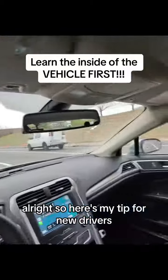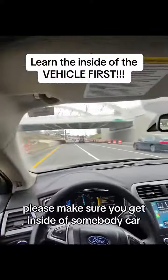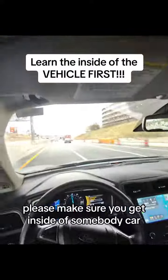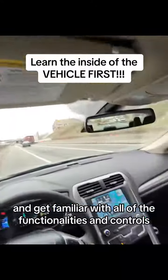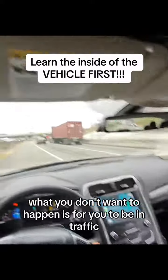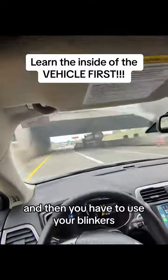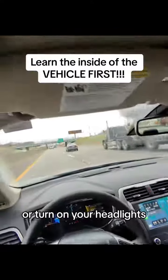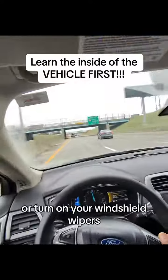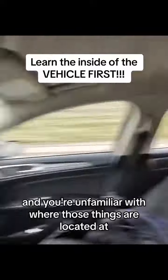Alright, so here's my tip for new drivers. Before you even get out here on the road, please make sure you get inside of somebody's car and get familiar with all of the functionalities and controls inside of the vehicle. What you don't want to happen is for you to be in traffic and then have to use your blinkers, turn on your headlights, or turn on your windshield wipers and be unfamiliar with where those things are.